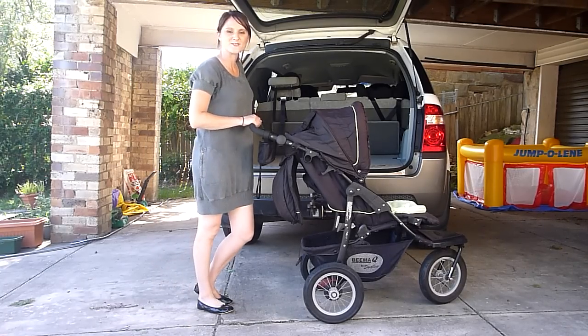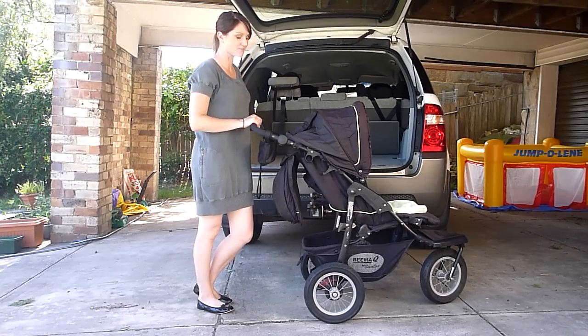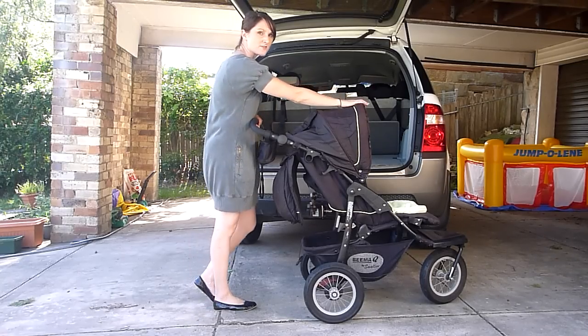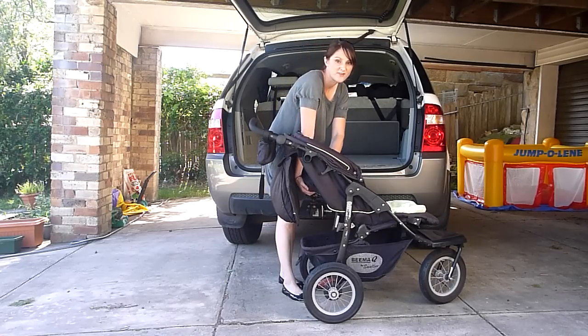Hi, I'm Alisha and this is my first instructional video on YouTube. Today I'm going to show you how to collapse the Bima Q pram by Solo. There are four things you need to do before you can collapse it. The first is to retract the hood. The second is to make sure that the seat is reclined flat.